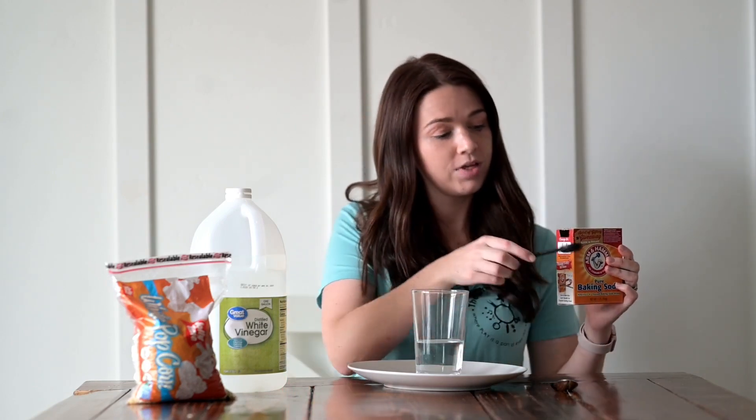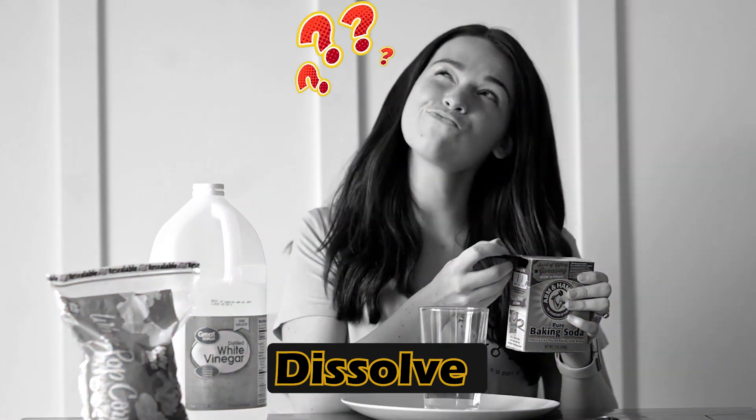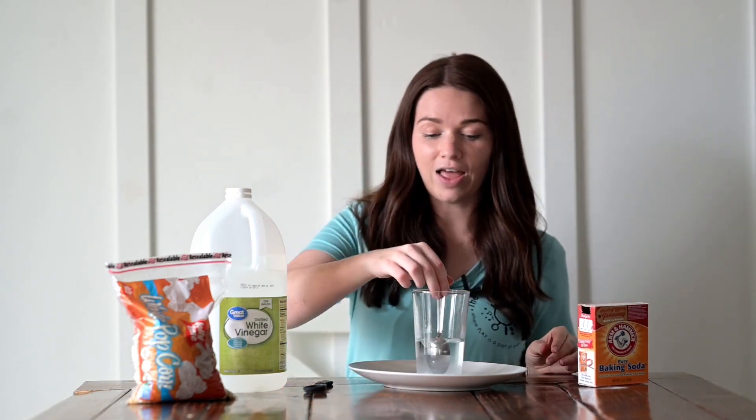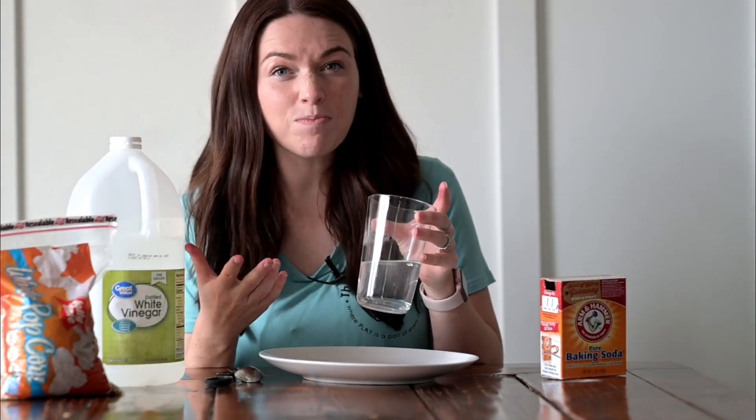Next I'm going to take my baking soda and dissolve it in my cup of water. Do you know what the word dissolve means? Dissolve means to take a solid like baking soda and make it disappear in a liquid. So I'm going to stir and stir until I can't see my baking soda anymore. See how you can no longer see any baking soda in the water? That's called dissolving.